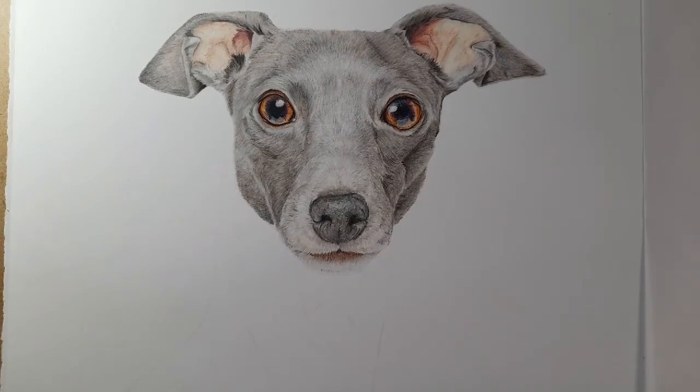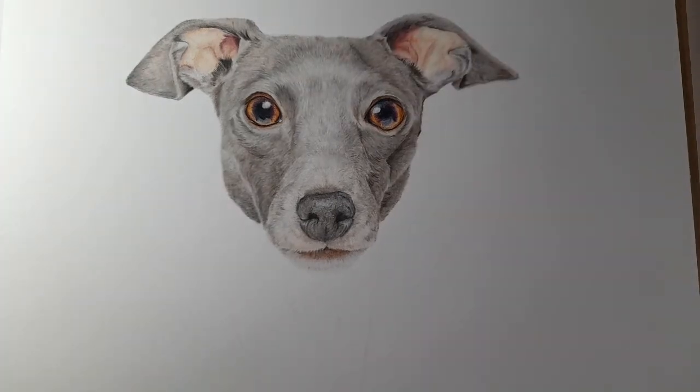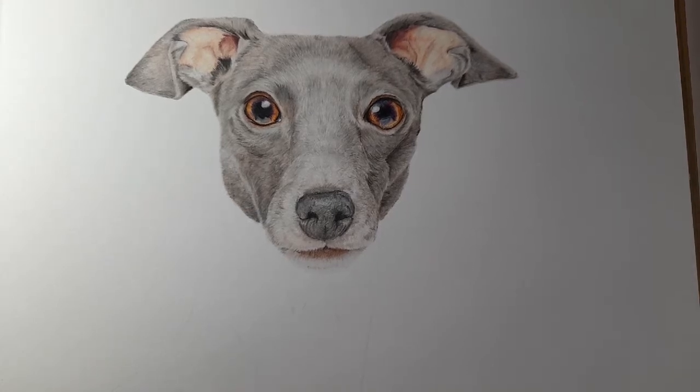Hi everyone, welcome back to my channel. Today we're on Part 6 of this Italian Greyhound and we're going to start working our way down his neck. My plan today is for the neck, and then the next part will cover his shoulders and chest. The neck is quite dark, so instead of warm grey one as our base layer, we're going to use warm grey two, because we're going quite dark in areas and the highlights will come back in with warm grey three.